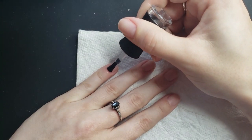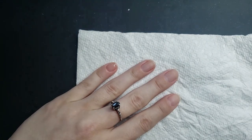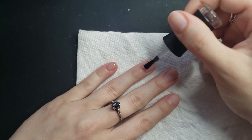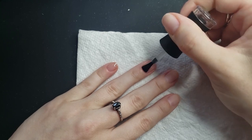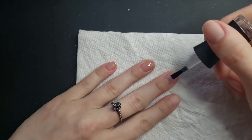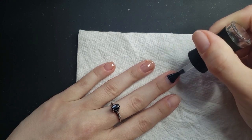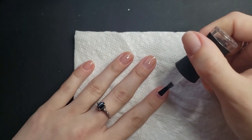For base coat I kind of do the same as with a regular manicure - I just go in with a thin coat and make it really even. The only thing I do differently for the gel manicures is make sure that there's nothing on my skin, because once that cures it'll be really hard to get off. Getting the gel products on your skin is not recommended.